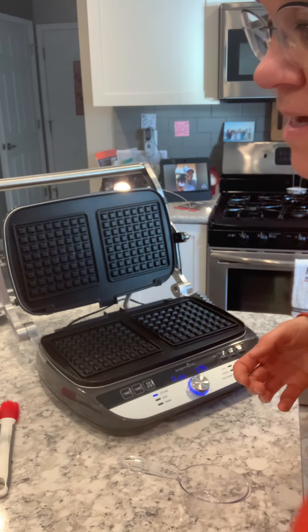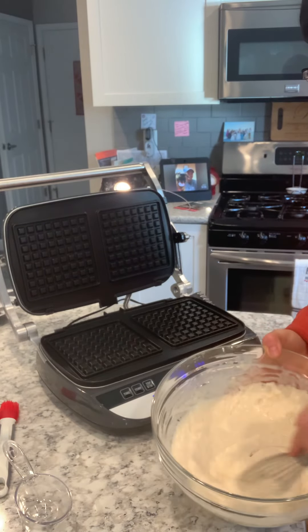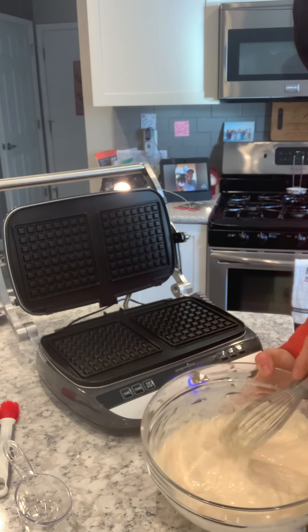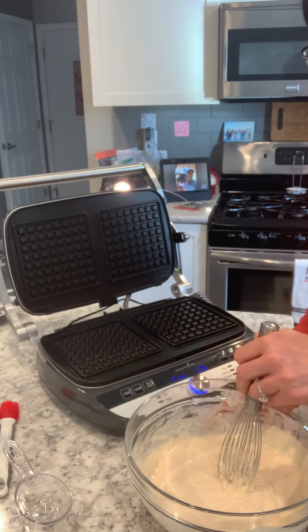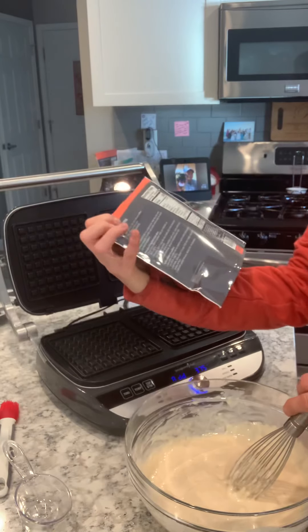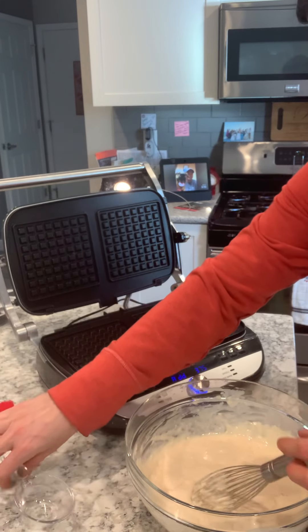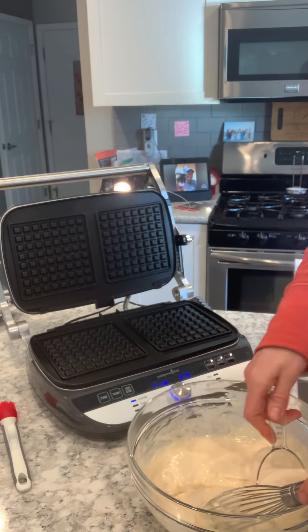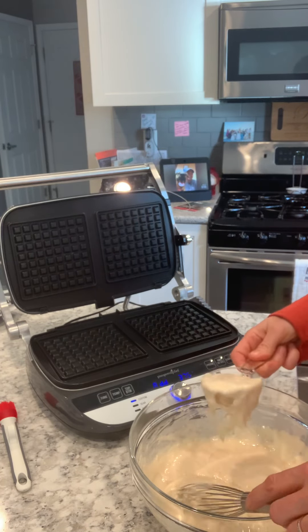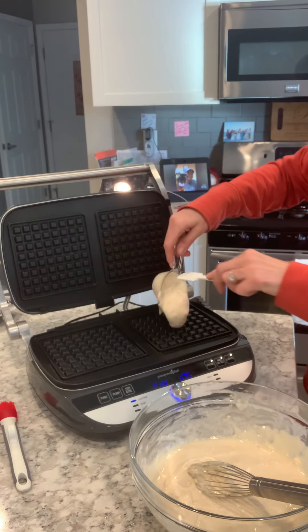So I went ahead and made the pancake mix already. I used our glass mixing bowls and our whisk — basically it's the entire container of pancake and waffle mix, two cups of milk, and two tablespoons of melted butter. For the waffles, you're going to take a half a cup of waffle mix, and I'll use my mini spatula to put it right in the middle.